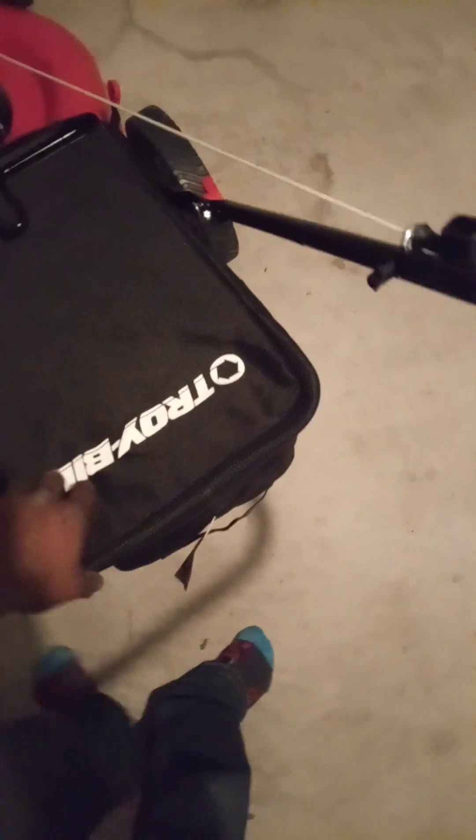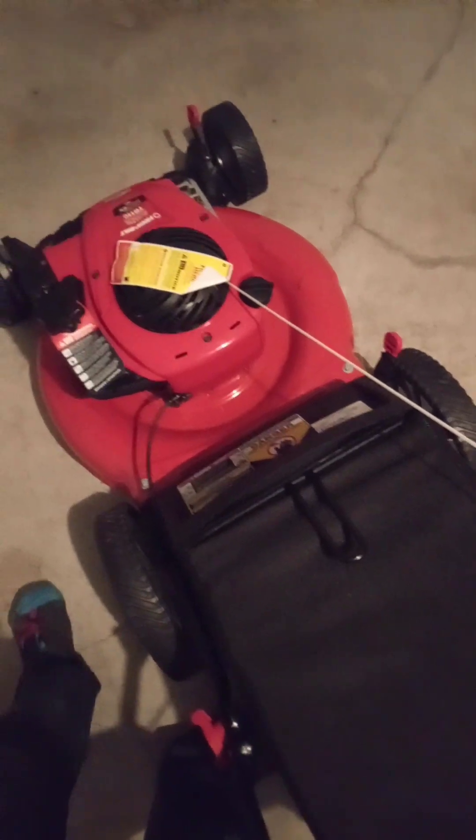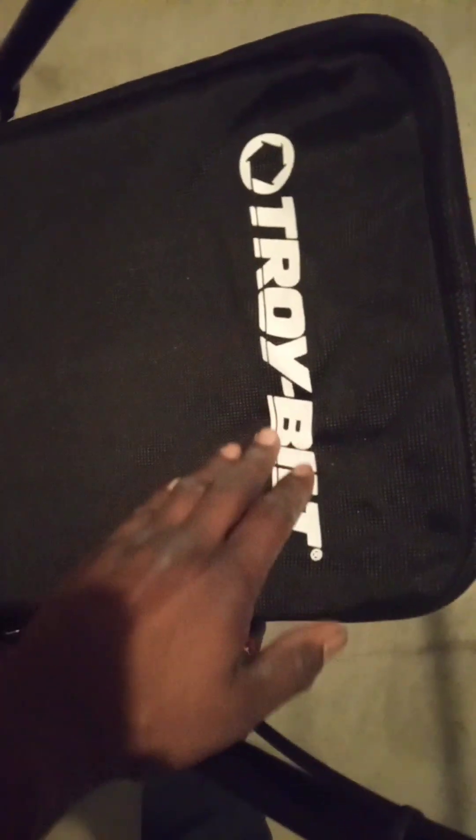It's easy man. The lawnmower is ready to go. You got the bag on. I think these are the best lawnmower bags — they catch the grass, they don't leave any grass after you finish mowing. Troy-Bilt. The bag — when the bag gets full, you take the bag off and you dump the grass out.